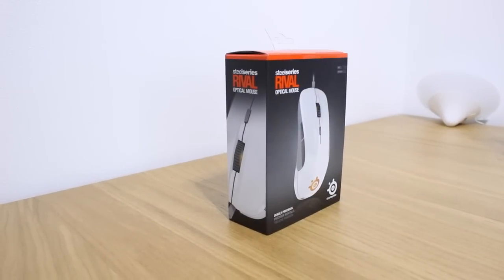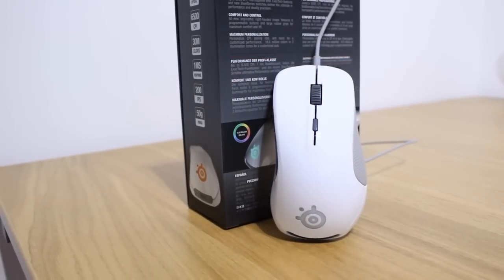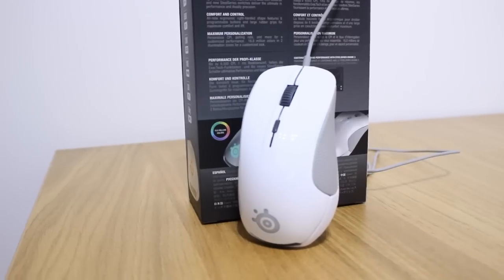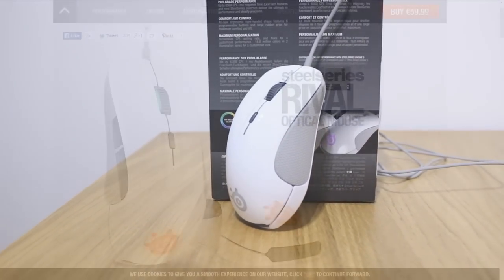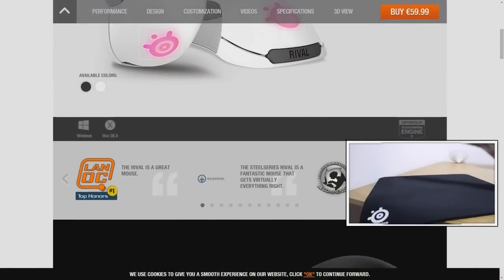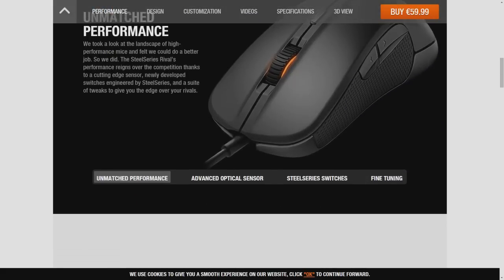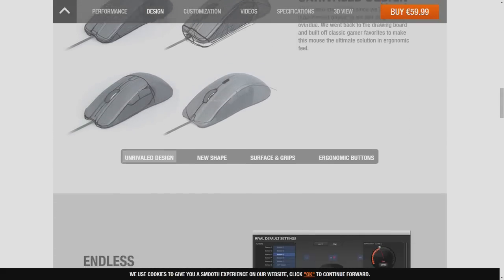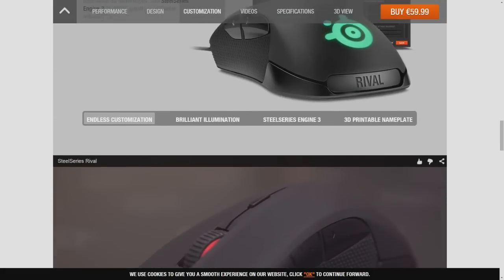The SteelSeries Rival is a right-handed ergonomic-shaped mouse with six programmable buttons. The edition we got is the white glossy surface, but it also comes in a soft-touch rubber-coated surface. The mouse is definitely on the larger side, at a length of 133mm, a width of 70mm and a height of 45mm. With a palm length of about 18.5cm, it was not a problem at 110 grams without the cable.